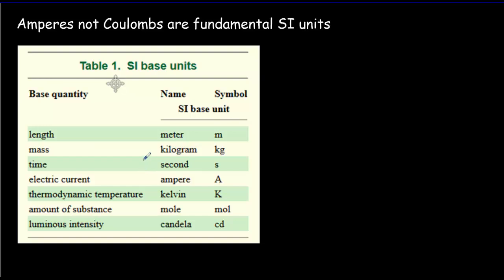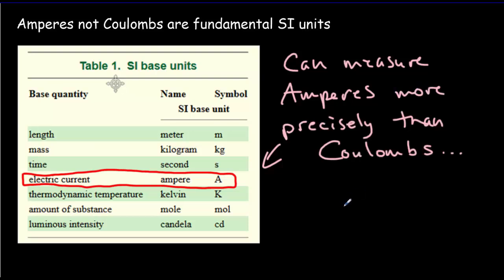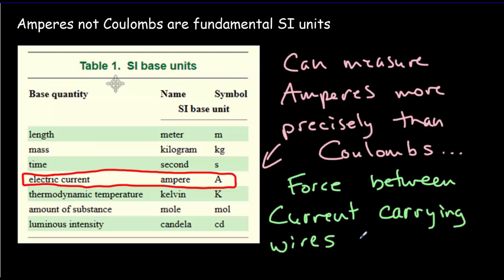You might have noticed in the list of the seven fundamental SI quantities that electric current — the ampere — appears there. That might surprise you because you'd think a coulomb would be more fundamental than an ampere, that charge is more fundamental than the rate of charge flow. But these fundamental units are really based on what can be measured most precisely. It turns out you can measure amperes more precisely than coulombs — because of the force between current carrying wires. We can measure that force very accurately and use it to define the ampere. So the force between current carrying wires is used to define the ampere.